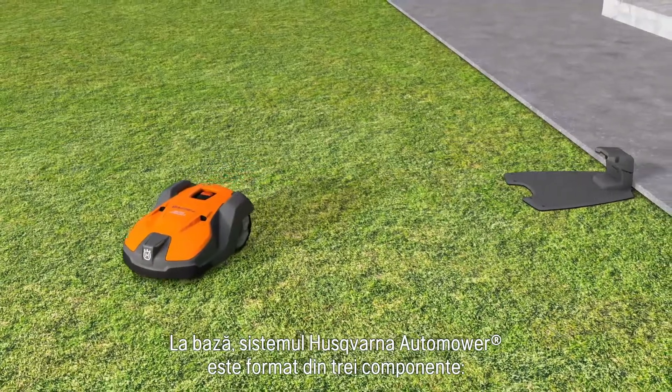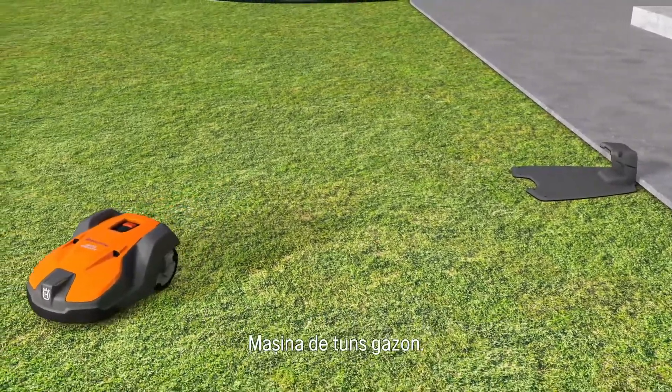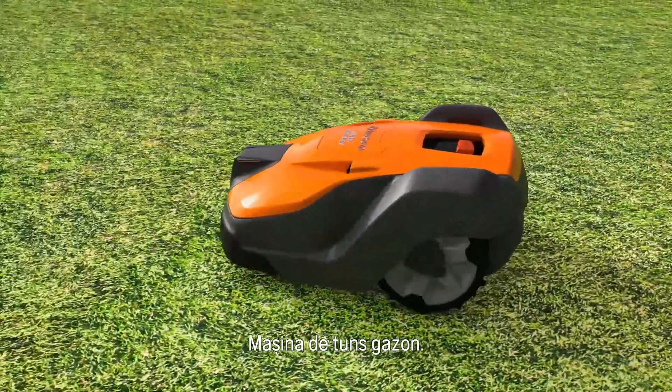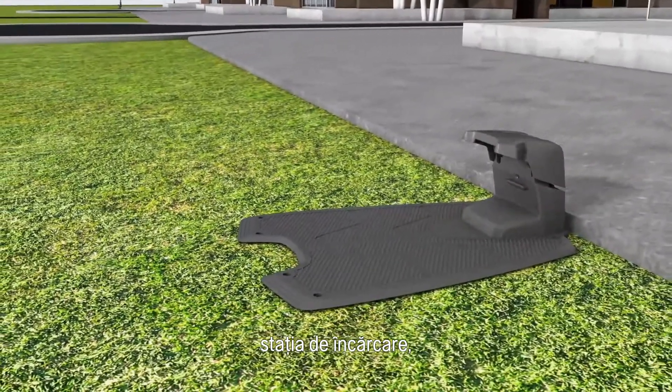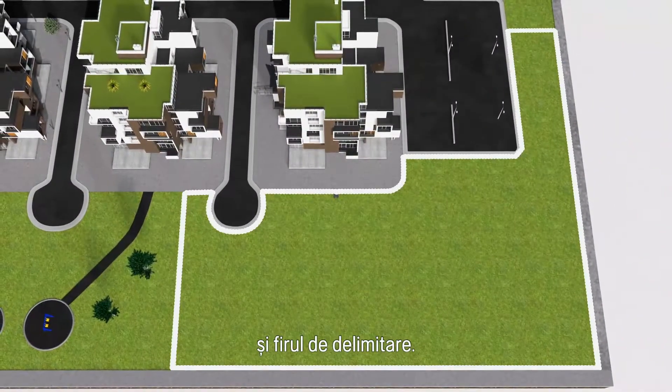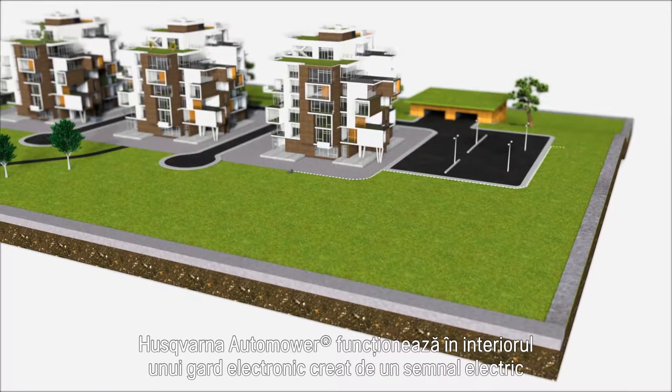Husqvarna Automower consists of three parts: the mower, the charging station, and the boundary wire. Husqvarna Automower works inside an electronic fence created by a loop signal sent from the charging station through the boundary wire.